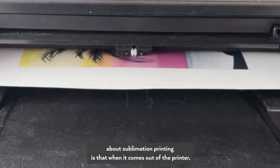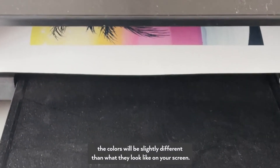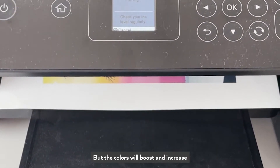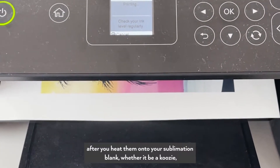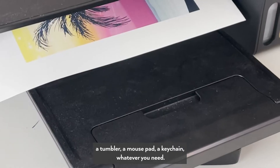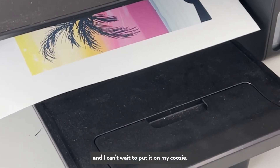One thing you'll notice about sublimation printing is that when it comes out of the printer the colors will be slightly different than what they look like on your screen. Sublimation ink in general looks very dull as it's printing, but the colors will boost and increase after you heat them onto your sublimation blank — whether it be a koozie, a tumbler, a mousepad, a keychain, whatever you need. I'm already loving how this is coming out of the printer and I can't wait to put it on my koozie.